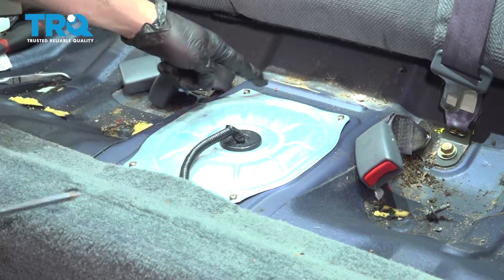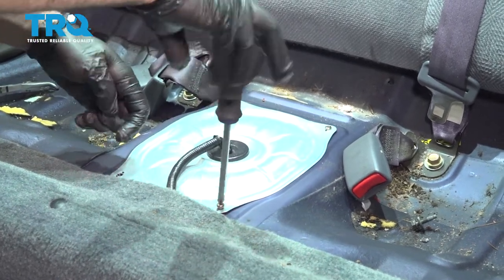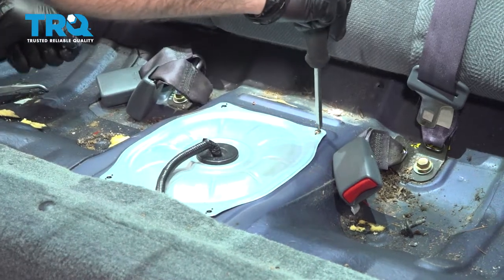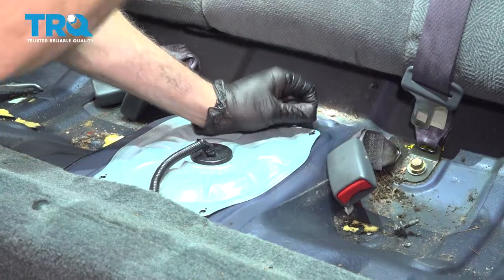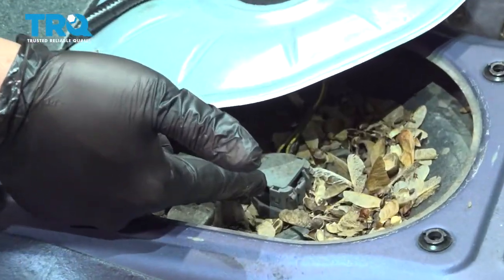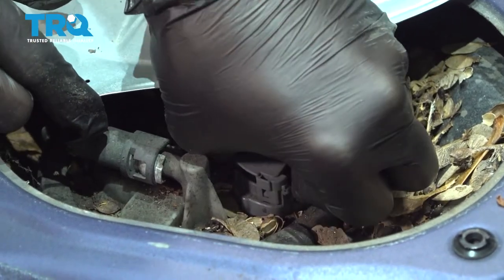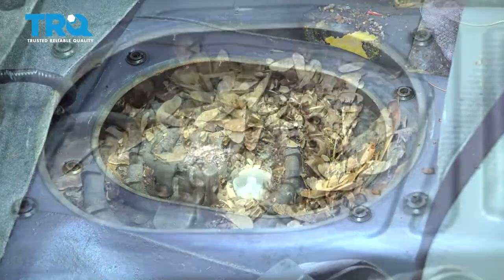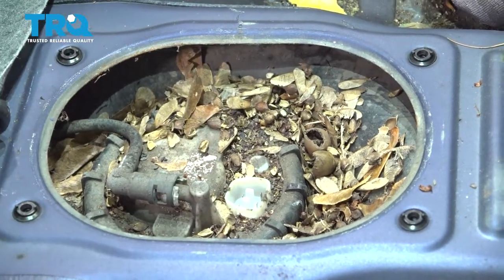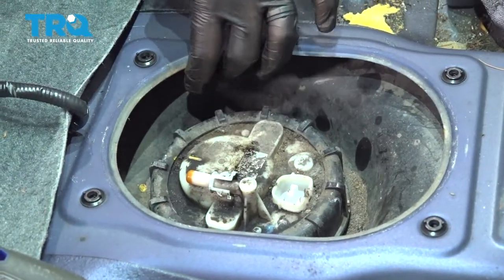Using a Phillips head screwdriver, remove the four screws holding the cover on here. Go ahead and lift up the cover. Right underneath, there's going to be a connector right on the top of the fuel pump unit itself. There's a little pinch tab on the front side — just pinch that and disconnect the harness. Set that aside. We're going to be accessing this unit with the lock ring around here. Obviously we have all kinds of debris, so go ahead and clean that up before we proceed. Go ahead and take your fuel line and tuck that to the side.